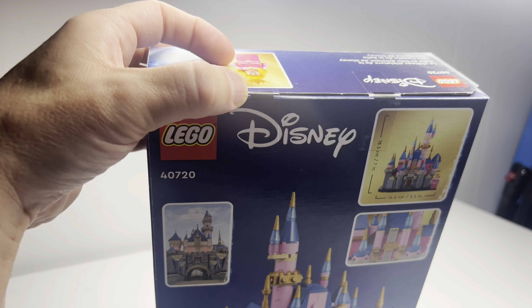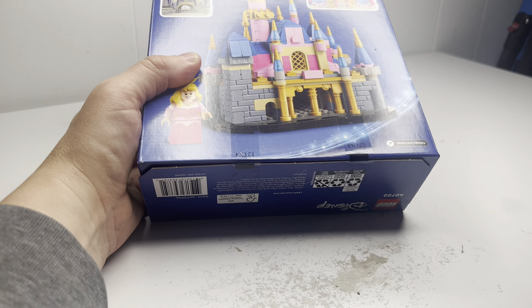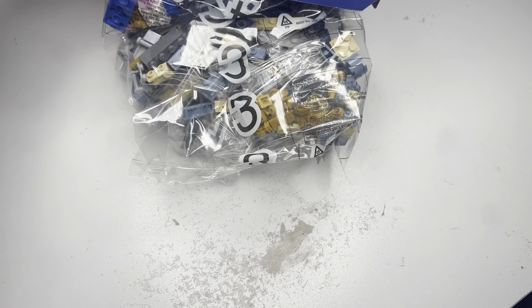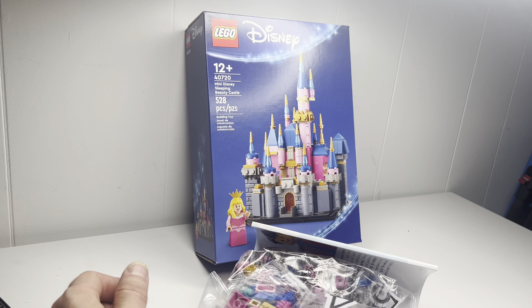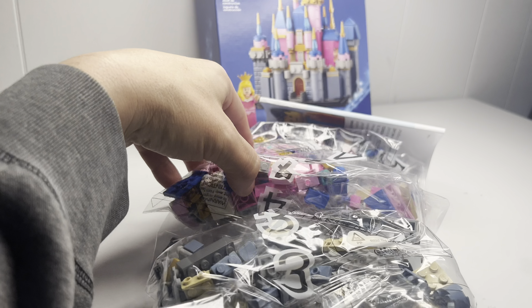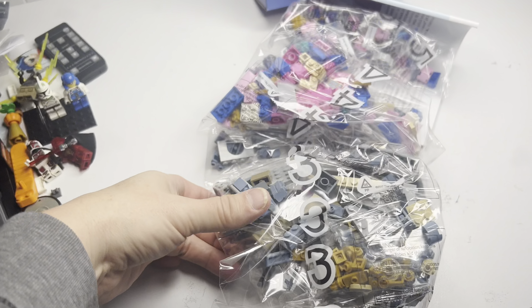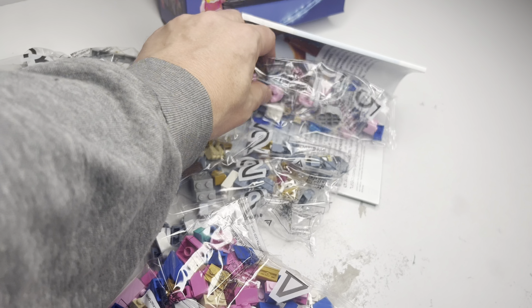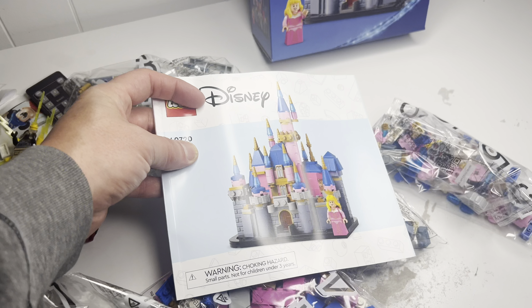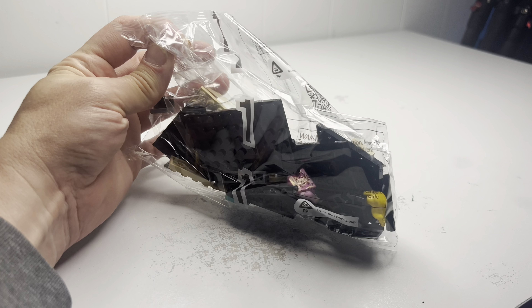One thing I'll notice — it does not have the push tabs. It's got tape here and tape down at the bottom, so I'm going to have to go get a blade. This thing does have 528 pieces, set number 40720. Looks like it does have 5 bags — bags 3, 1, 4, 2, and 5. And then the instruction manual, which does not have the barcode. The first bag here does have Aurora. We'll get into that later.